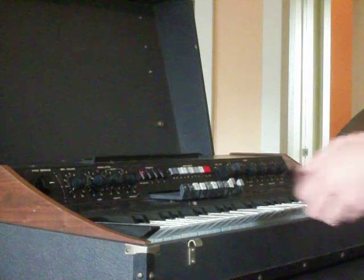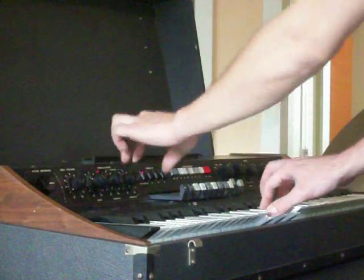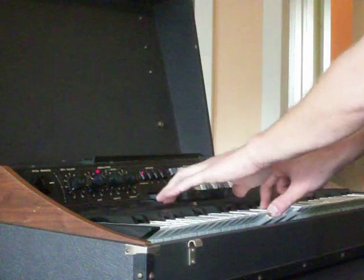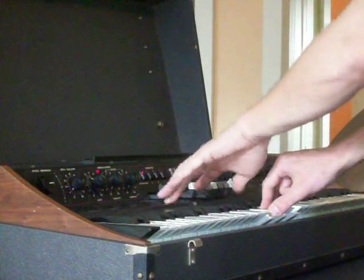Very nice. Now let's go through some of the features here — I'll just turn her up. Presets — we'll keep it on drawbars: 16 foot, 5½, 8, 4.